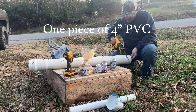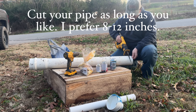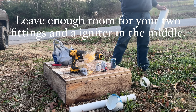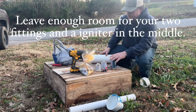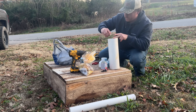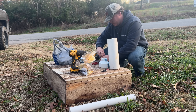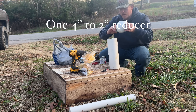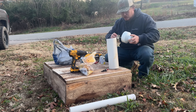I'm going to start off by cutting what I want of this 4-inch pipe. Hydrate. Want to get a good seal on all my stuff, so I want to clean it all off. You want to make sure you goop up your glue.